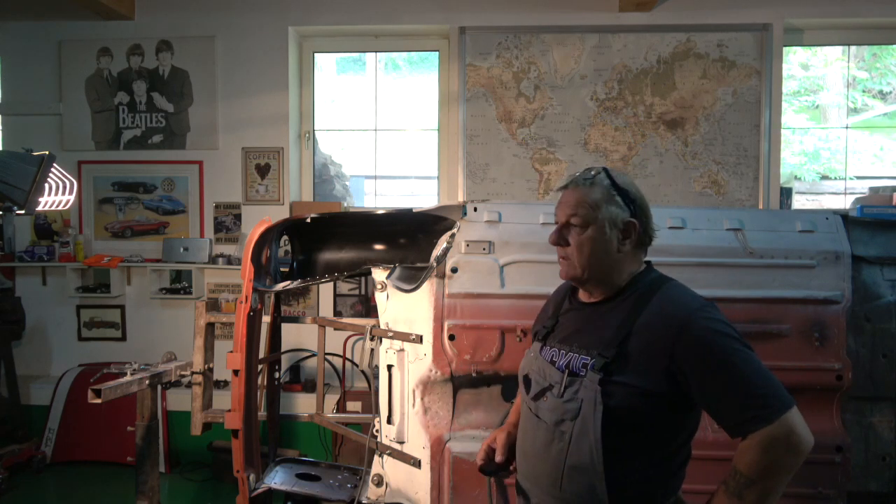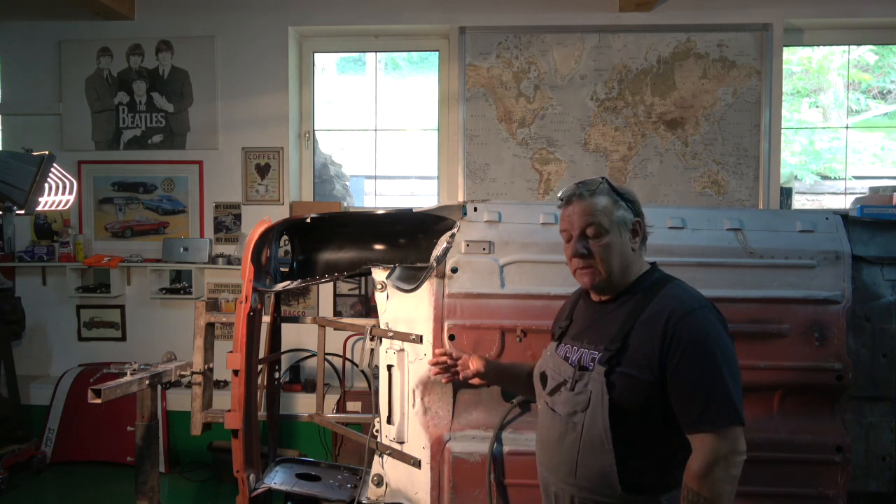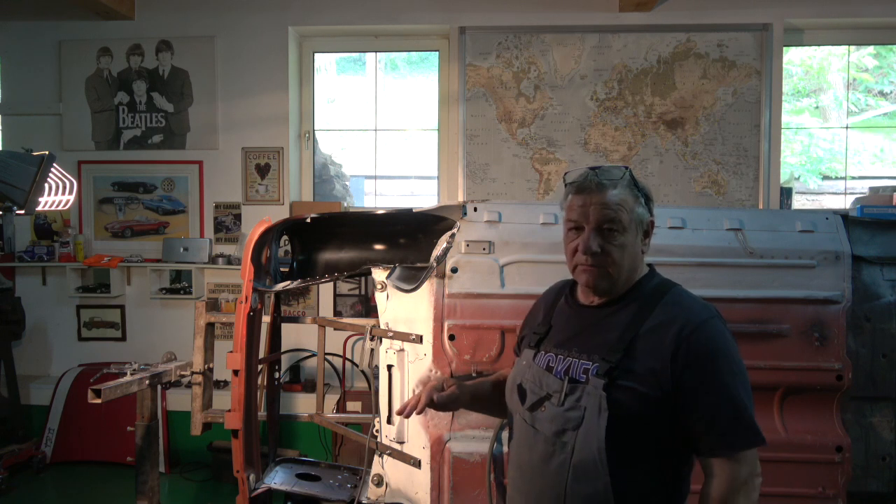Welcome to all the classic car enthusiasts, particularly the mini guys. What I'm going to do is a little sequence here, just 10 minutes. I've realized that a 10-minute video is the best way to go, particularly for me, because the internet here in the country is so bad.